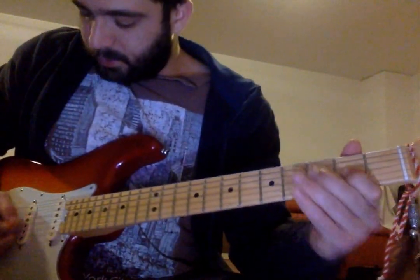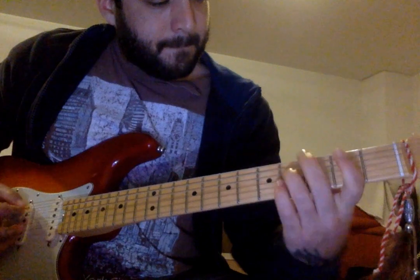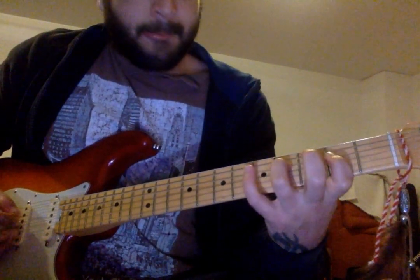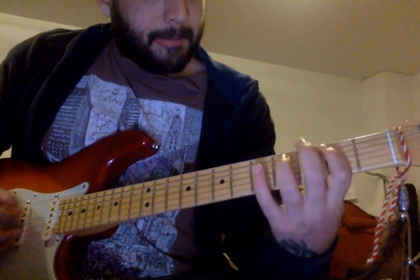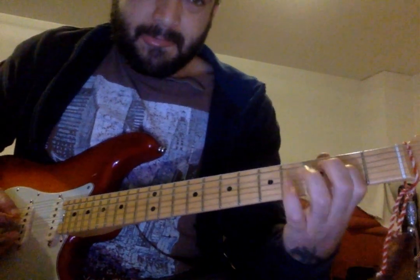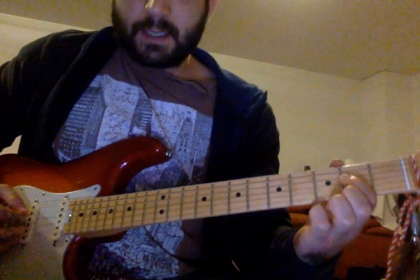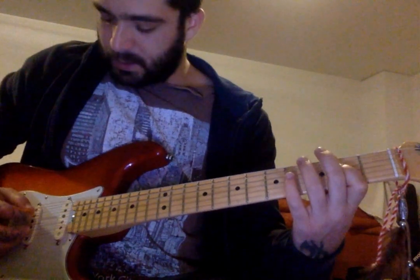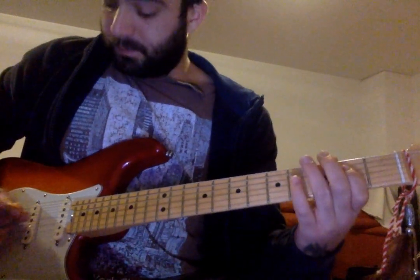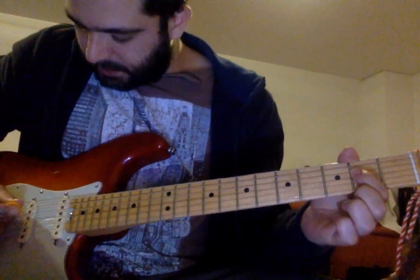It starts on the second fret of the D string. You always want to have an accent on the first time that you hit the second fret on the D string, because otherwise on this little run up you do it all with the same energy and it doesn't quite sound good. So you want that accent. Let's see if I can do it a little slower.